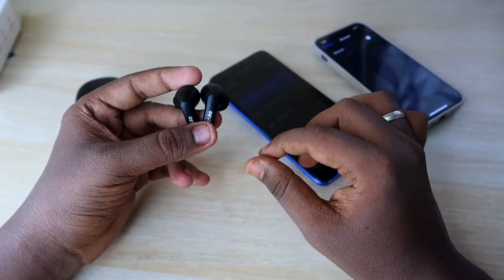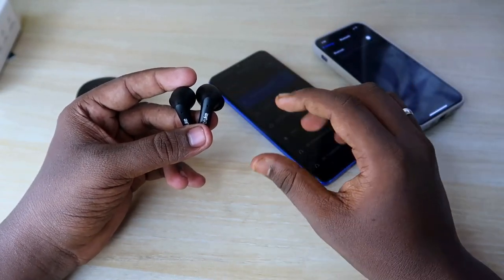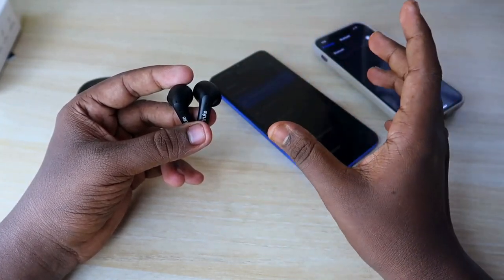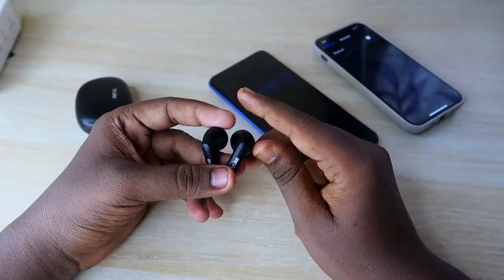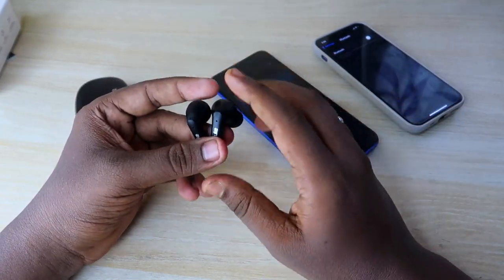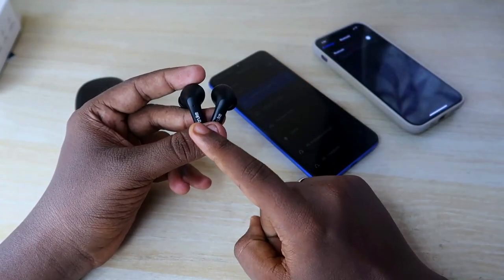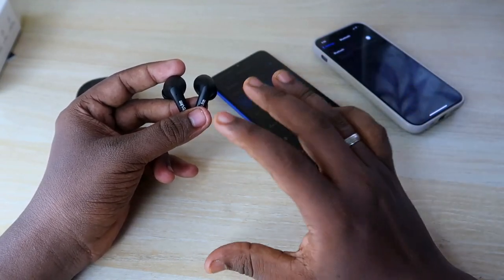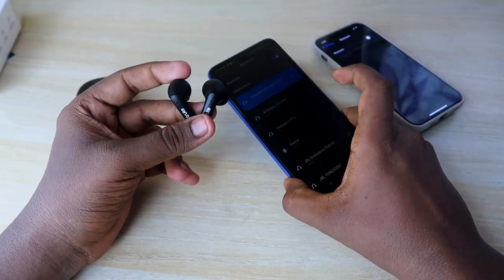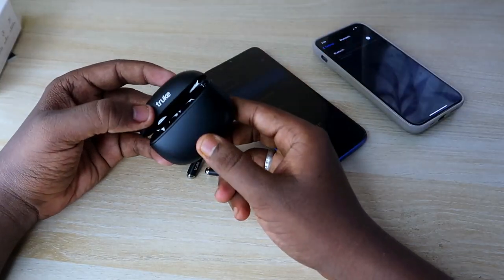Note that if your earbuds have a hardware-related issue — for example, if they were dropped or physically damaged — this reset method cannot solve that problem. This method only works for software-related issues where the earbuds are not pairing properly for technical reasons.